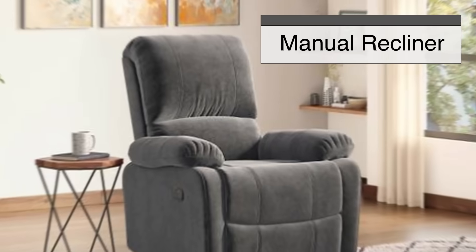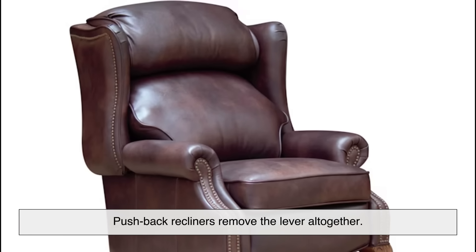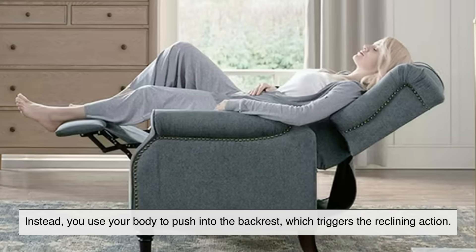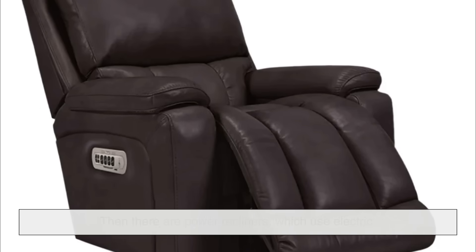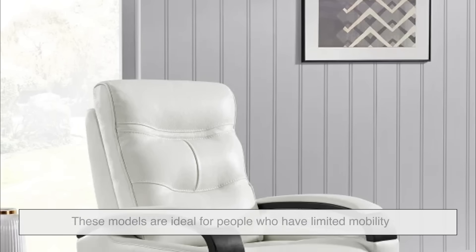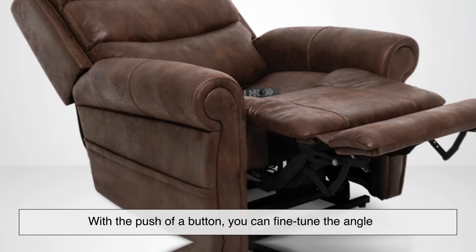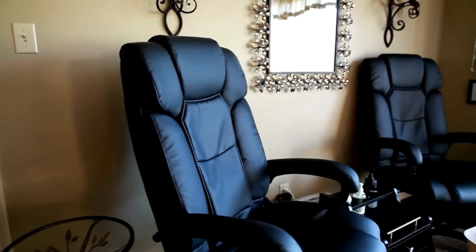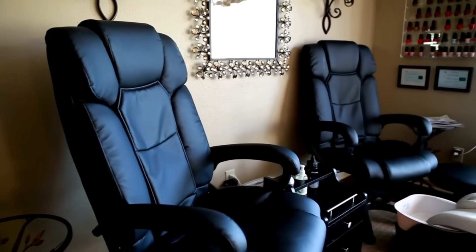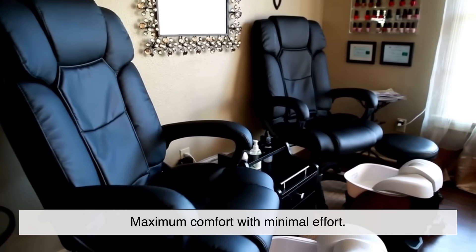These linkages have to hold up under years of use — hundreds, maybe thousands of cycles of motion, all absorbed by a few well-placed metal bars. Not all recliners work the same way. While most manual recliners use a side lever and a spring-assisted mechanism, pushback recliners remove the lever altogether — you use your body to push into the backrest. Then there are power recliners, which use electric motors to control every movement, ideal for people with limited mobility or who want more precise positioning. Despite these different approaches, they all share one principle: coordinated movement for maximum comfort with minimal effort.